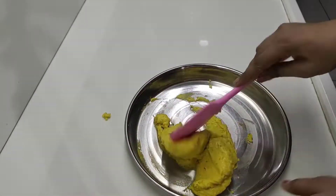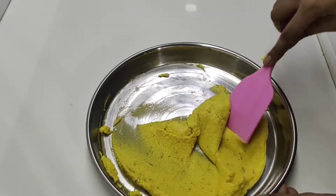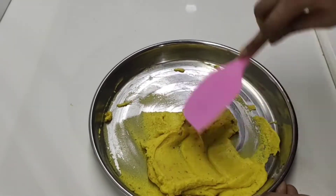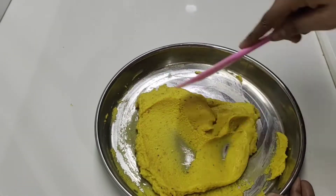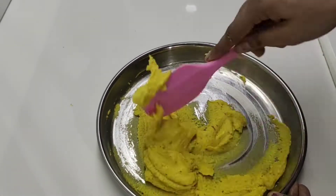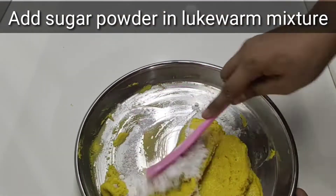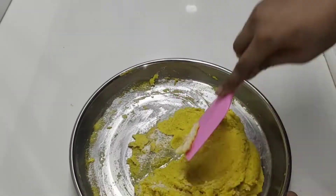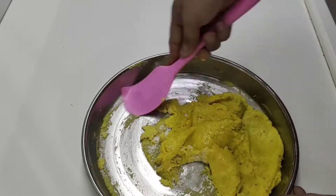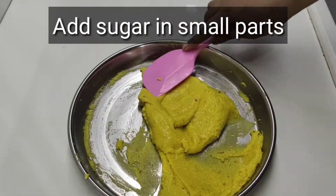Now we will add a little bit of this powder and mix it in. We will add some more of this powder and mix it well.